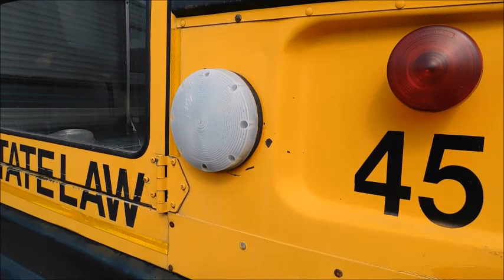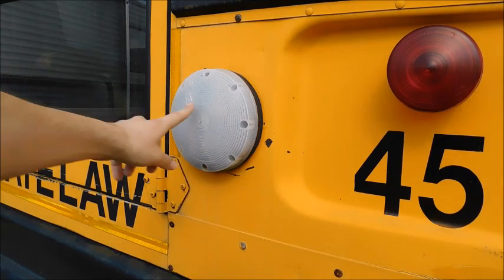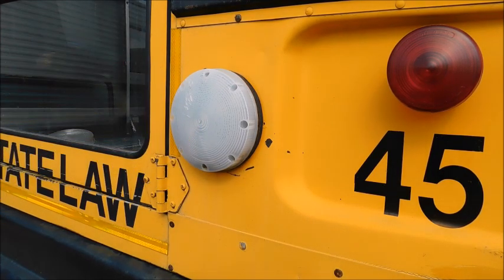Hey guys, what's up? So today I've got another kind of DIY school bus video. I haven't done one of these in a while, but this is something that I want to do with bus 45, so I figured I'd do a video showing you guys how to do it. Basically what I'm going to do is take this lens off and put another lens on the light.